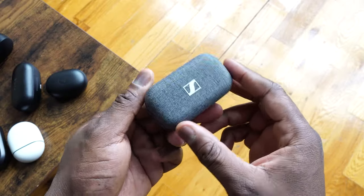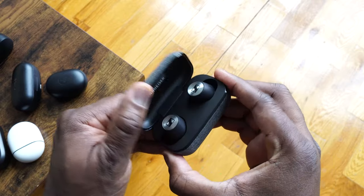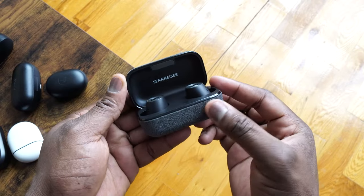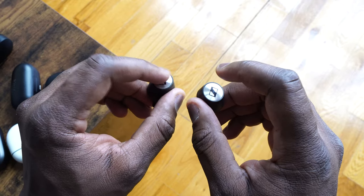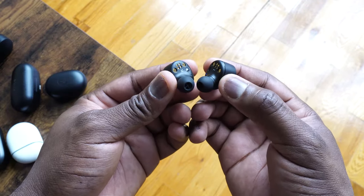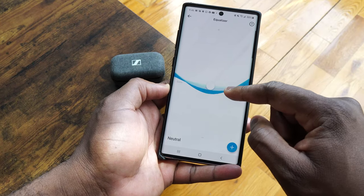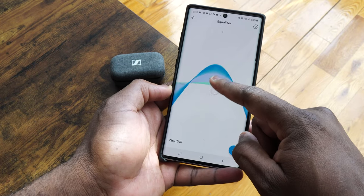These are priced at $299, which is a little steep for some people. If you like the Sennheiser sound, these definitely deliver that. However, the active noise cancellation is not that great, and the touch controls can be a little murky — although you can customize them in the app, I still found them clunky. But in terms of audio, this really hits the spot, and it's worth picking up if you're purely after great audio.